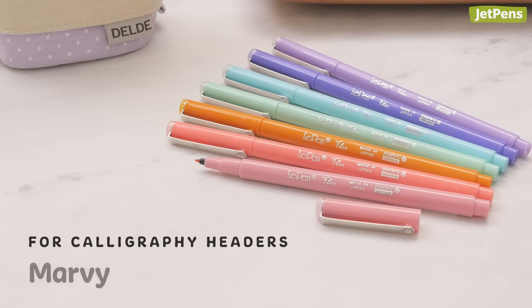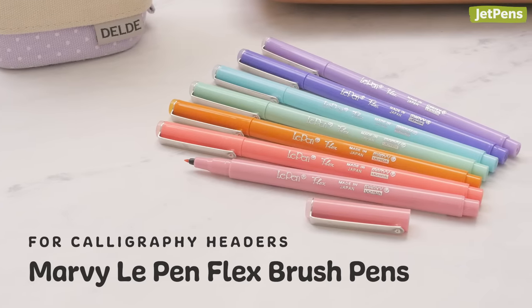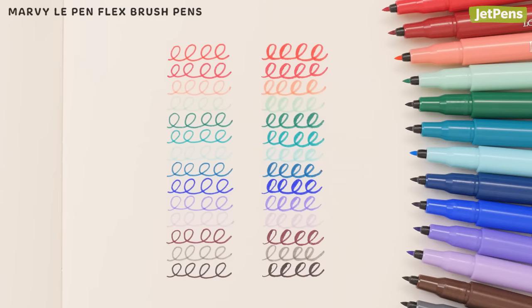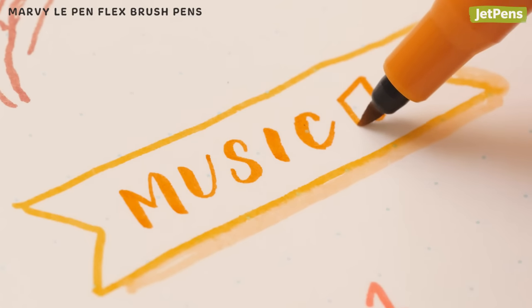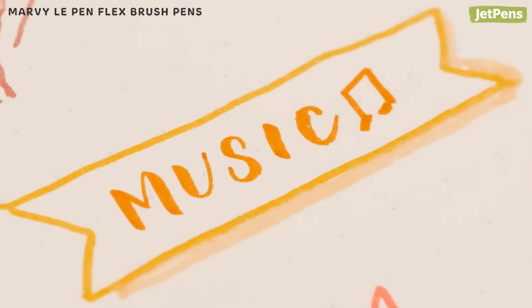If you're already a fan of the Marvy Le Pen, you'll definitely want to pick up some of these Flex brush pens. They come in 18 colors, 14 of which match the Le Pen lineup, so you can coordinate your color combinations. They use the same quick-drying smear-resistant ink as the markers, but with a versatile brush tip.